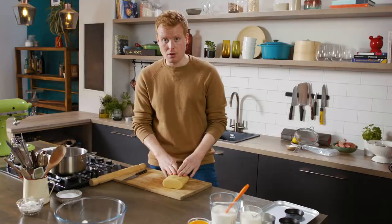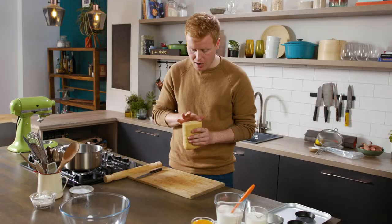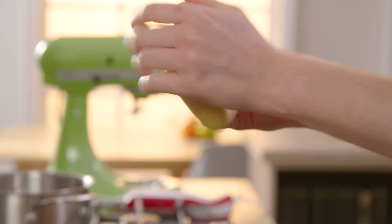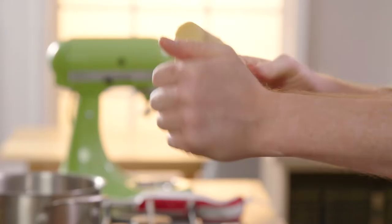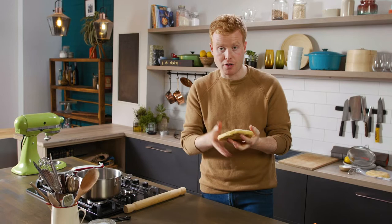After at least an hour — preferably two to three or even overnight — this is what we're left with. It's come together with a lovely texture. This pastry is now ready to roll. Just start to slowly work it in your hands, not overdoing it, but giving enough pliability to roll it into a neat shape. At this point it's like working with Play-Doh — that's the perfect texture we're after.